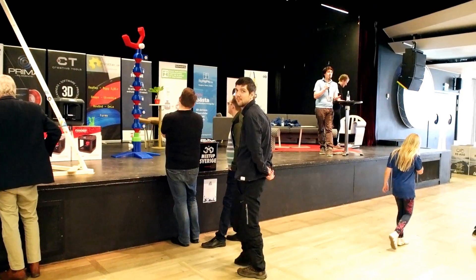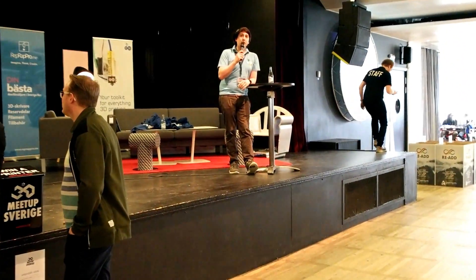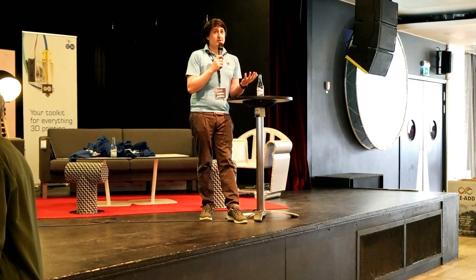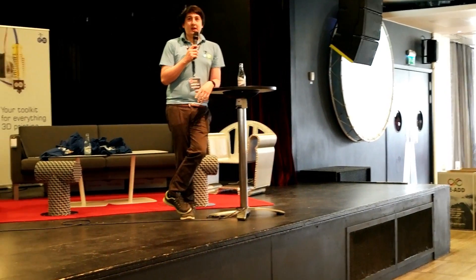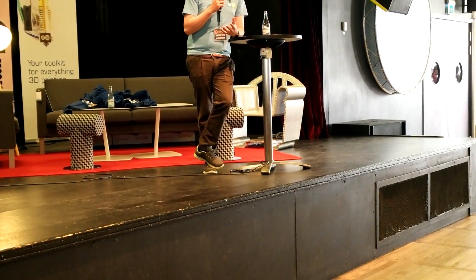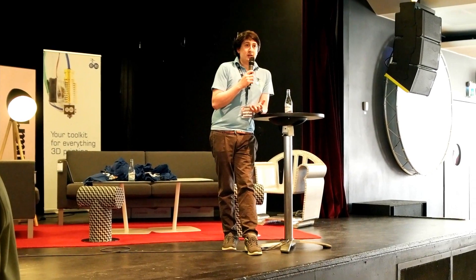Hi everyone, I'm Sanjay from E3D. We are presenting just over there, dressed in blue. We are manufacturers of hot ends, extrusion systems, extruders — whatever you want to call them. We manufacture hundreds of thousands of these things. Our main thing that we're showing off today is a new type of 3D printer that we've developed, which is in many ways a first of its kind — it's a tool-changing 3D printer.